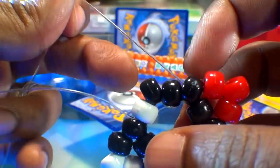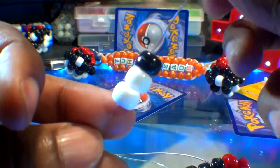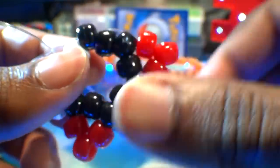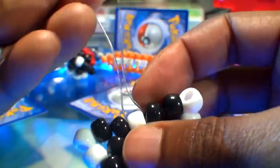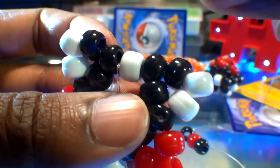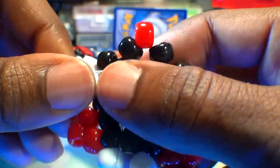With the fourth point finished, it's on to creating the fifth point. Take that long end of string and add three beads: two white beads and one black bead. Run that string to the next bead point of the hexagon, pulling the string all the way through until those three beads stack right into place, creating a point. With the fifth point finished, we're on to creating the sixth and final point. Add three beads — two black beads and one red bead in the middle. Run that string through the final point of the hexagon, pulling that string all the way through until those three beads stack right into place, creating a point.